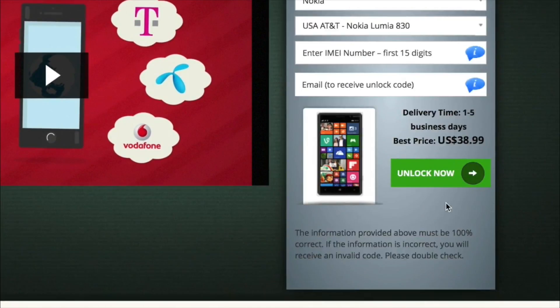Now that IMEI number that we had when we dialed star-pound-zero-six-pound, we put that in here. And then an email address where we're going to receive the unlock code. Once this goes through, you're going to receive an email at that account giving you your unlock code.